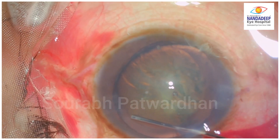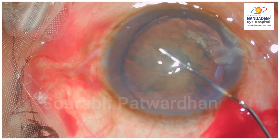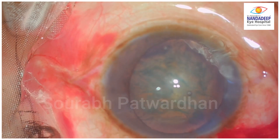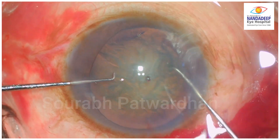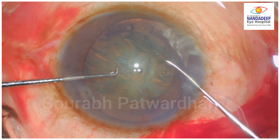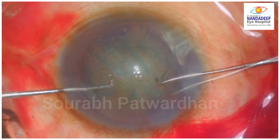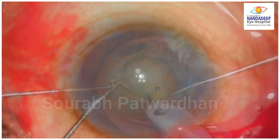Here you can already see the capsular block. The nucleus was trying to pop out but rather than pushing the nucleus back, hydro was done again. That led to anti-movement of the nucleus. As the hydrodissection is complete and nucleus rotation is attempted, watch — now there are two tears, one and two, which have gone into the periphery.